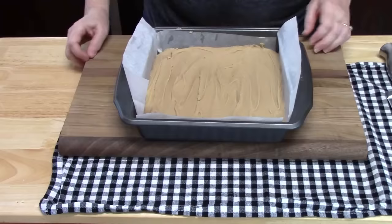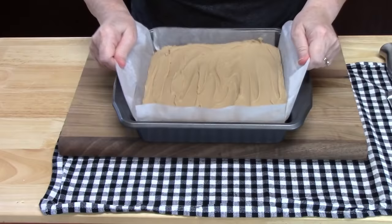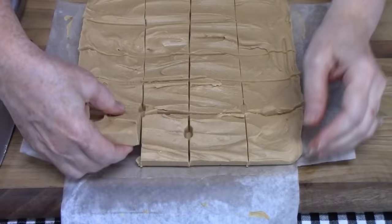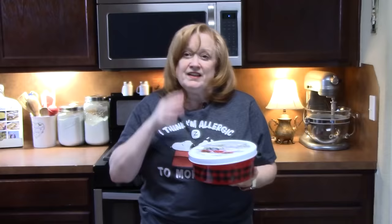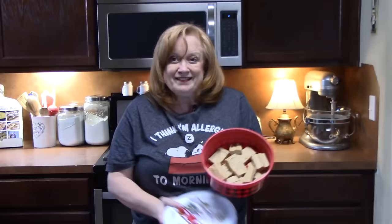I'm back with the chilled fudge. Let's pop it out of the pan. I'm just going to take the edges of the parchment paper and give it a jiggle. If you're lucky enough, you might have somebody hanging around that can move your pan out of the way. What I'm going to do is take a long, sharp knife and I'm just going to start making my squares. You can either serve this on a serving platter or in a nice holiday container like this.